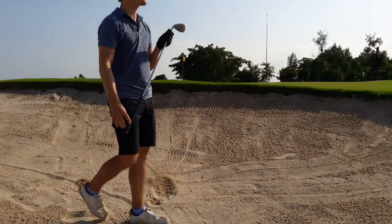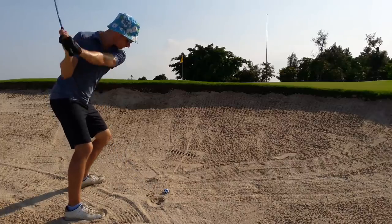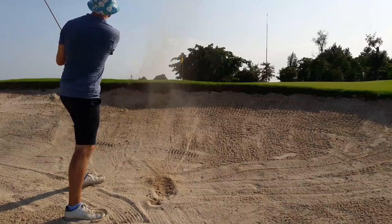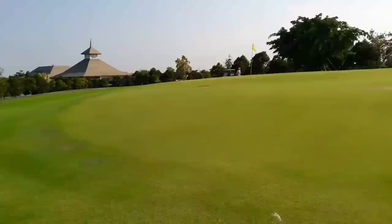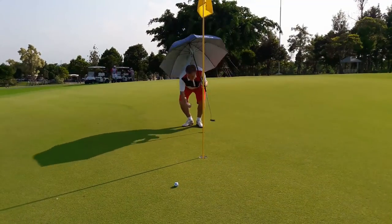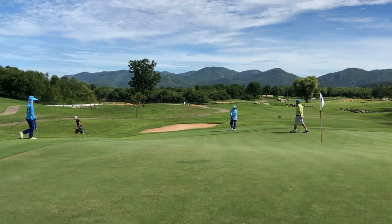Uphill bunker shots are fantastic because the slope increases the loft of the club so you can swing harder. The setup is the same as the standard bunker shot, except I tilt my shoulders to match the slope and swing up the slope. I don't push all my weight forward — instead, I try to remain balanced while keeping my shoulders parallel to the slope. On a downslope, I do the opposite: I take more loft and tilt my shoulders to almost the same as the slope, but still swing with the slope and abbreviate my follow through.